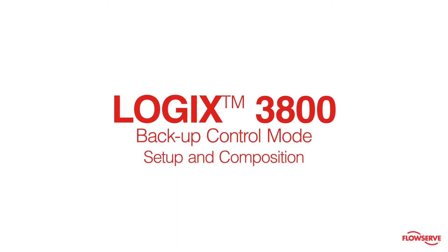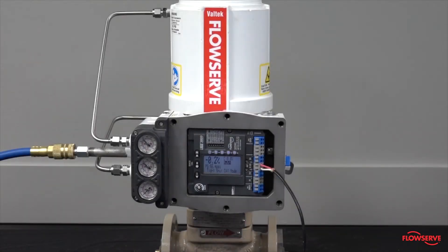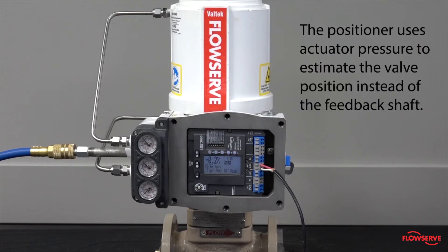The Logix 3800 Digital Positioner has been equipped with a feature that allows the positioner to continue functioning with reduced performance if the position feedback linkage is disconnected or fails. This feature is called the backup control mode. In this mode, the positioner uses actuator pressure to estimate the valve position instead of the feedback shaft.